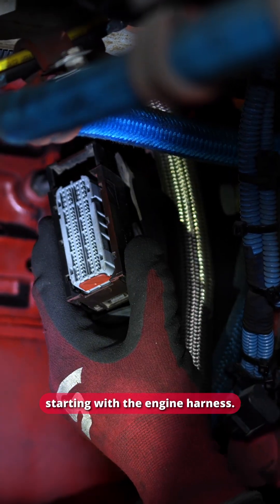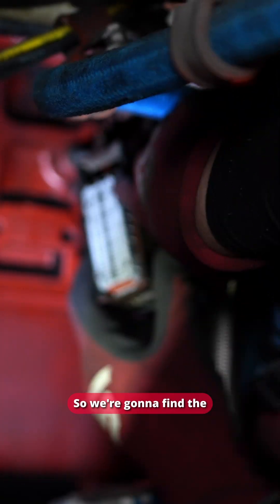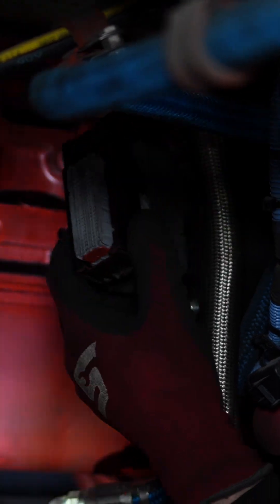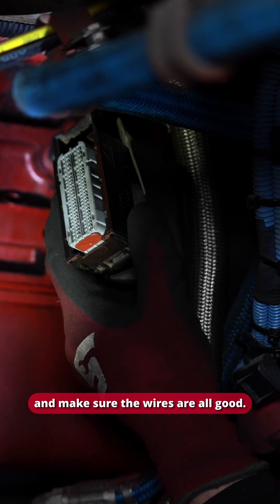We are starting with the engine harness. I've already got it unplugged from the ECM, so we're going to find the four pins that go to the VGT — I have a diagram for that. We're going to check those, ring up the wires, and make sure the wires are all good.